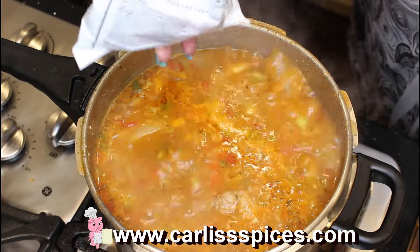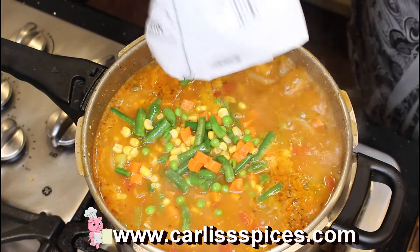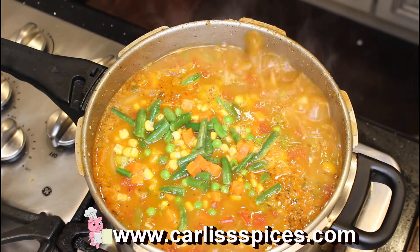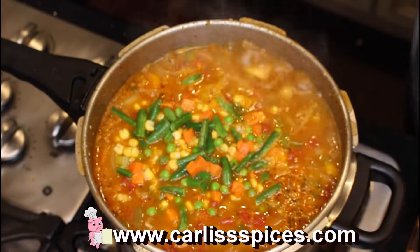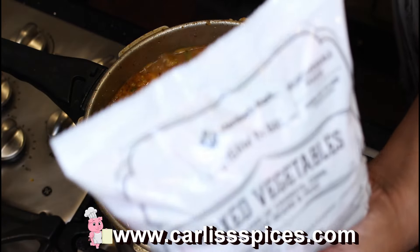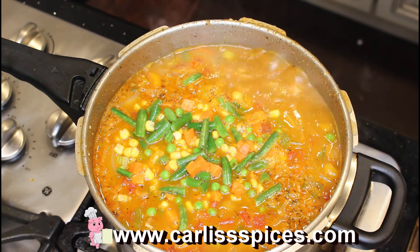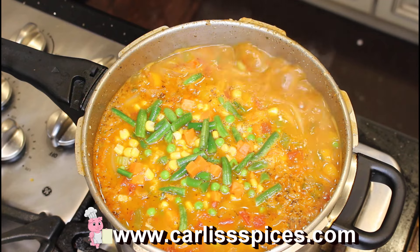I forgot to show you guys — I'm adding mixed vegetables. You can put in however many packs you want. I buy this in bulk — a big bag like that, and inside of it are individual bags. You can put two or you can put one. I might put just two. Let me cut this open.